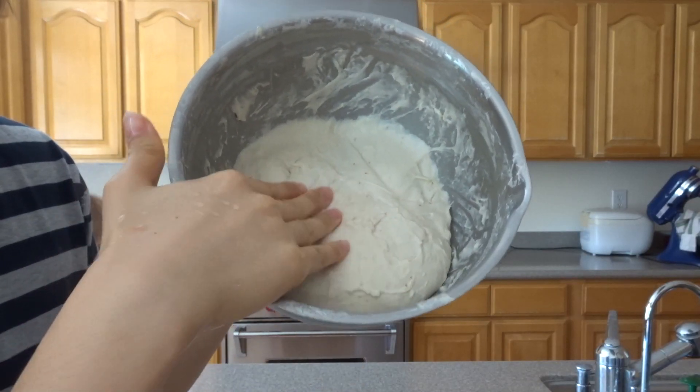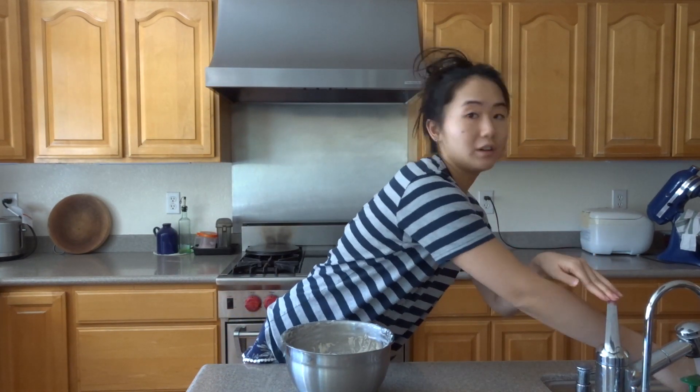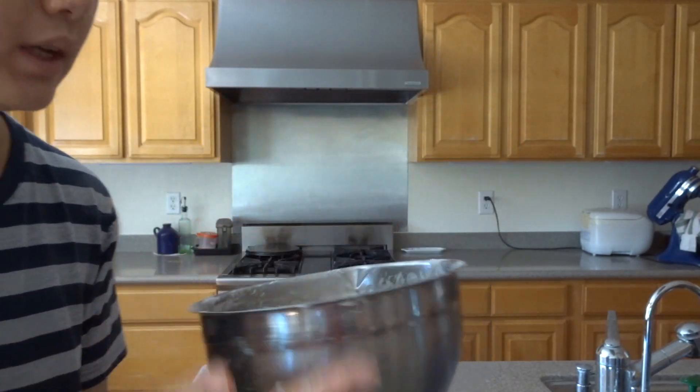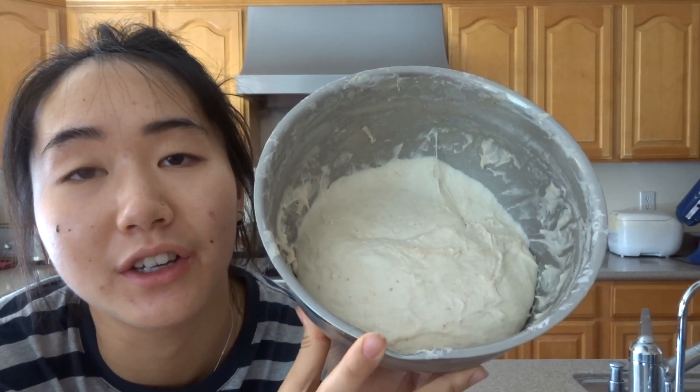It's been about 30 minutes and the dough has relaxed a bit — it's spread out to the sides of the bowl — so we're going to do another set of stretch and folds. Get your hand wet, go from one side, pull it as much as you can without breaking any of the gluten strands, and fold it over. You can see it's completely pulled away from the sides. We'll let it sit for another 30 to 45 minutes, or until the dough is sticking and kind of melted into the sides again, then we'll do another set.